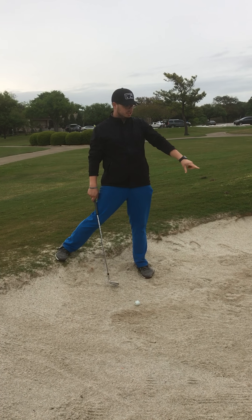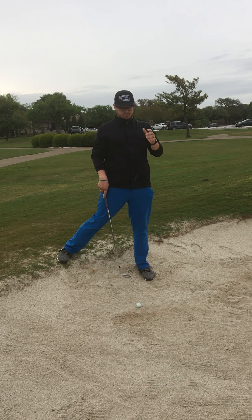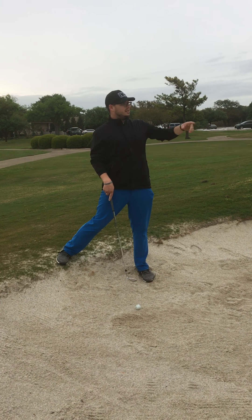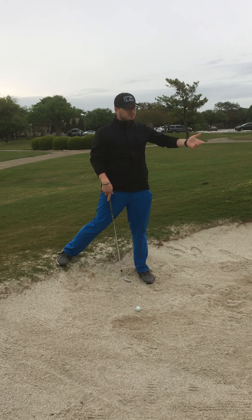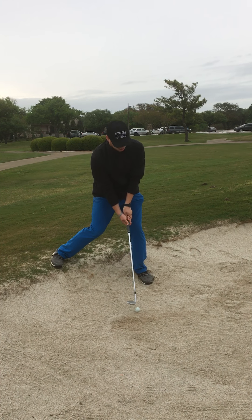The biggest thing you can do is change your expectations. You're not going to hit this shot as close as you would from a flat lie. Your goal for pretty much any bunker shot should be to get out of the bunker and onto the green to have a putt. If it's out and I can putt, I will be very happy.